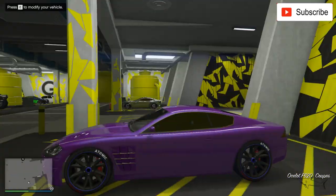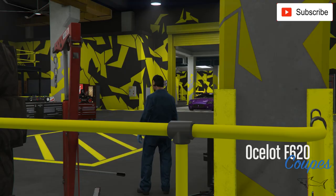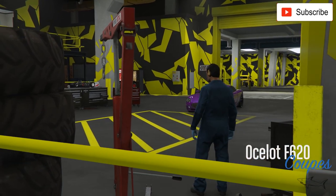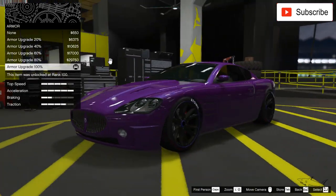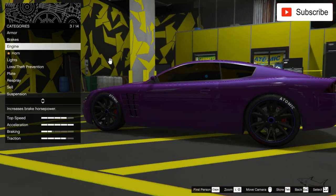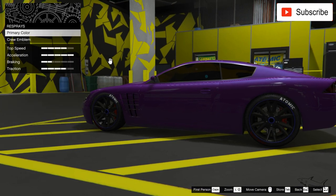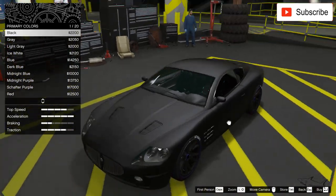Here is the design I currently have. You cannot customize a lot of this car, if I remember correctly — it's been a long time since I last customized it. We don't have any livery as you can see, but we can change the color, and that's the most important thing we can do.